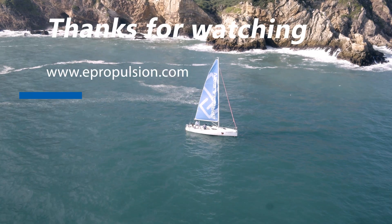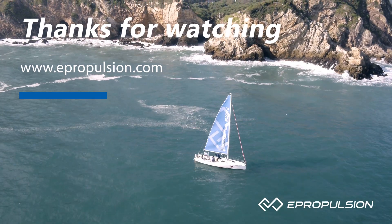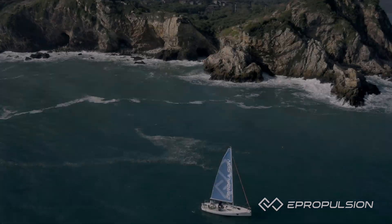Thanks for checking out the new Spirit 1.0 EVO. For more information, visit ePropulsion.com or stop by a dealer to check out the product in person. Thank you.